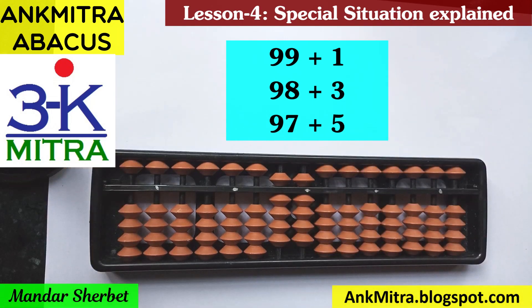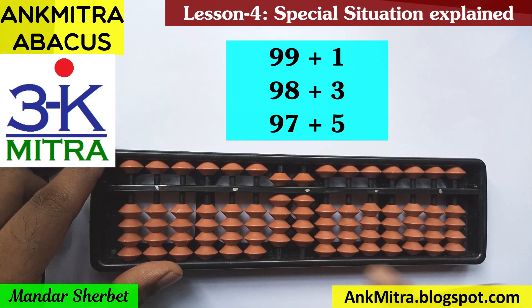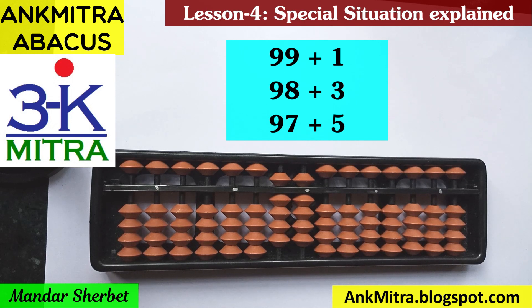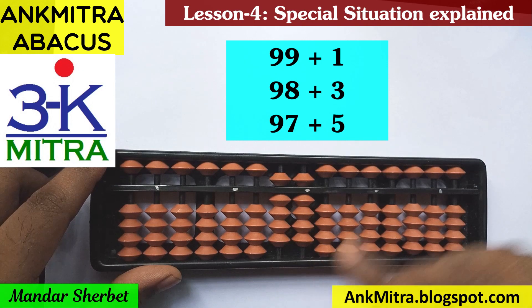Let's start with the first sum: 99 plus 1. I'll take 99 on the abacus first, and then for adding 1 — it's a single digit number, so I'm supposed to add that 1 on the units place rod. For adding 1, we will have to use the big friend formula, since we don't have a single bead available on the lower side, and we don't have the bead of 5 available for the small friend formula. So we'll use the big friend formula for addition of 1, which is minus 9 plus 10.